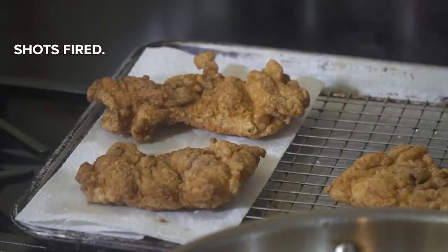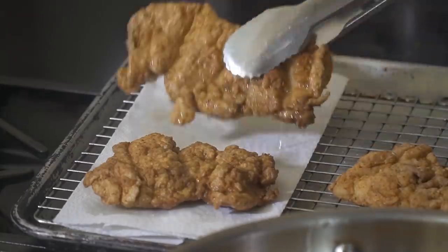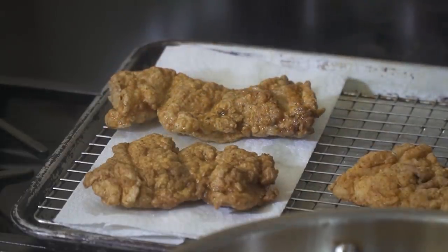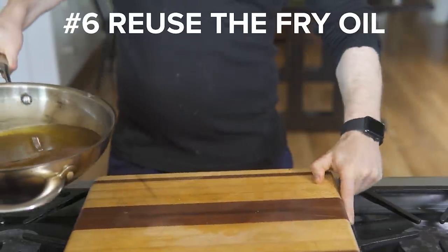Number five is season the chicken. Why does fried food taste better at the restaurant than at home? Most of the time it's literally as simple as adding a sprinkle of salt to the chicken right after it comes out of the fryer. The difference is night and day.